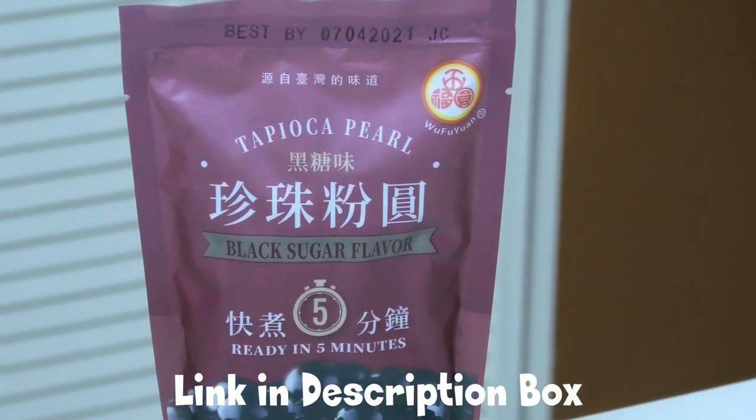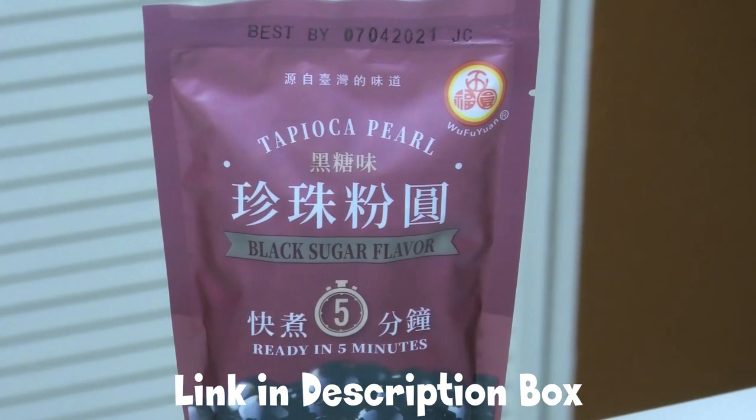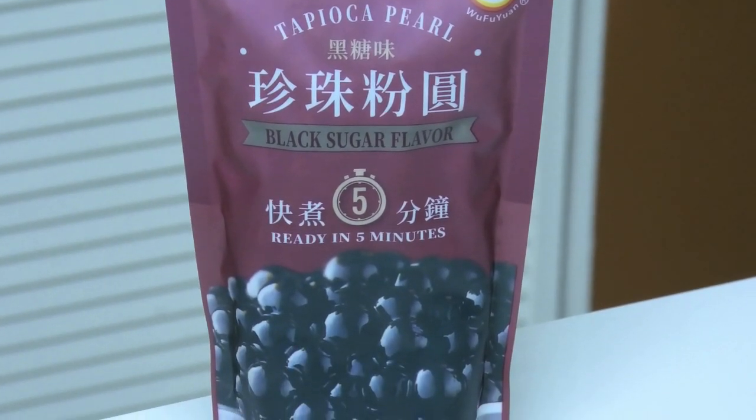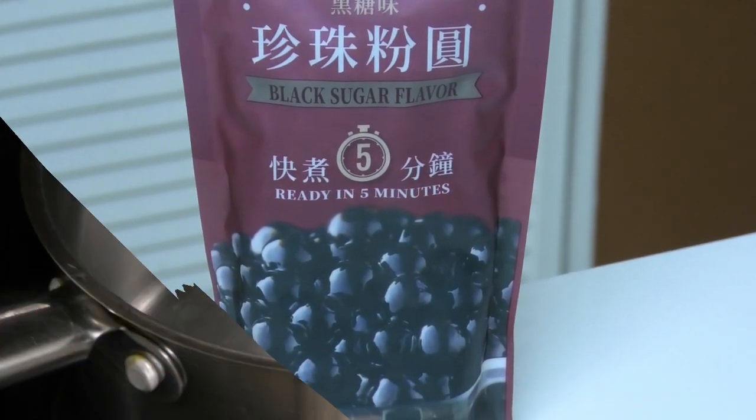I got these tapioca pearls at Foodtown here in Florida. They have different varieties, different flavors, and different colors, but I went for the traditional black. You can find this on Amazon or you can get it at Foodtown.